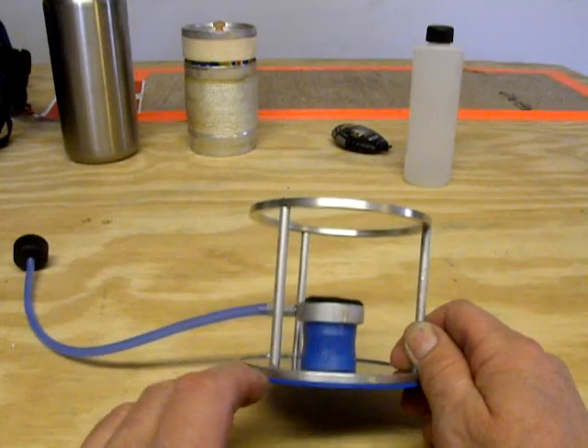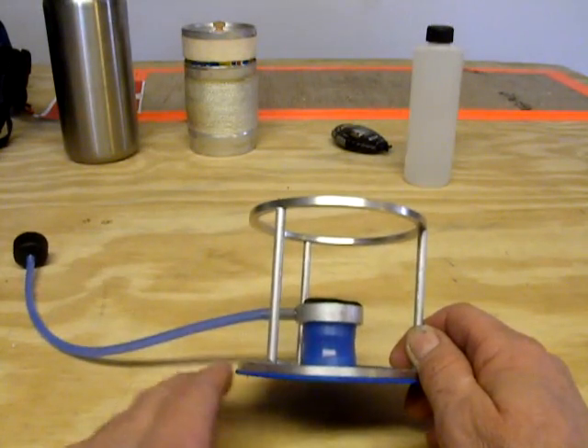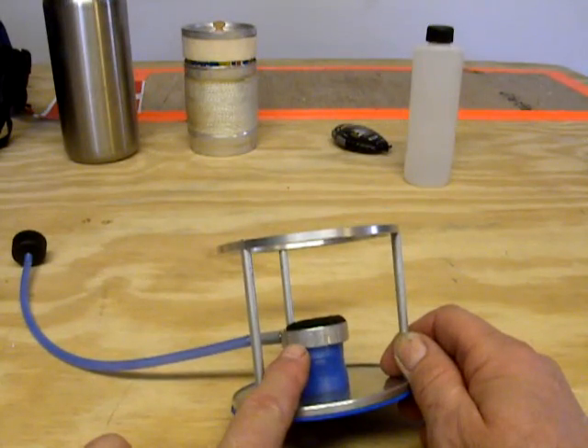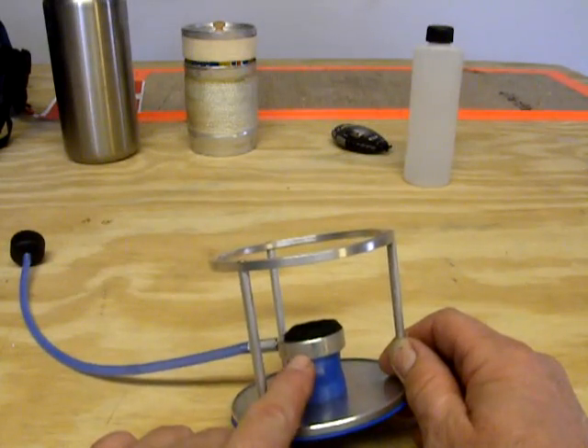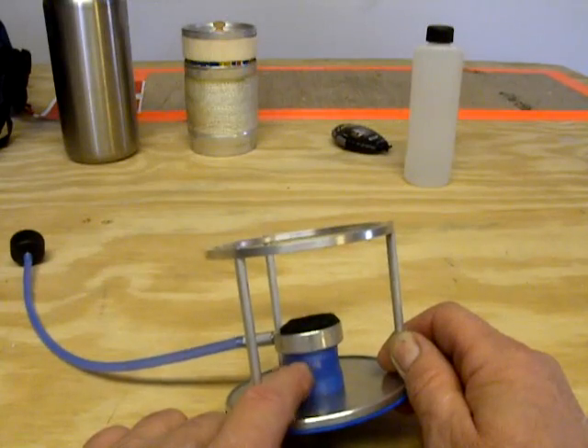That gets to the math part of this — and it's food for thought. If you fill this stove up, it'll burn five minutes before the flame starts to die. Before I did this modification, it would only burn for four minutes.